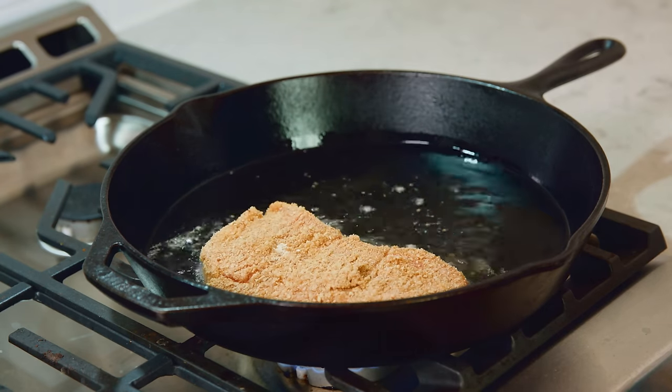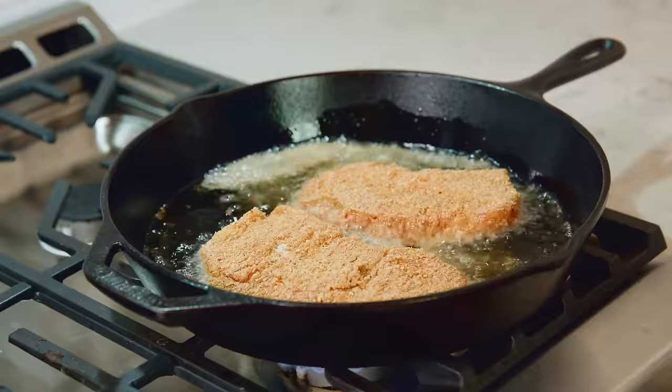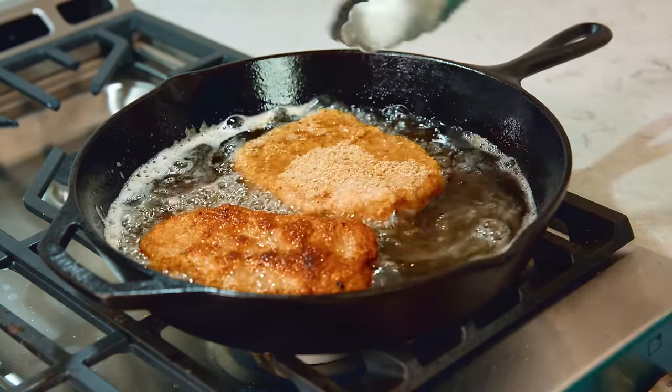Fry them for about 3 to 4 minutes per side. The pork needs to be cooked to an internal minimum temperature of 145 degrees Fahrenheit — use a meat thermometer to ensure 100% accuracy. After 3 to 4 minutes give it a gentle flip and fry it on the other side for another 3 minutes. You don't want to overcrowd the pan, which is why I work in batches of 2.